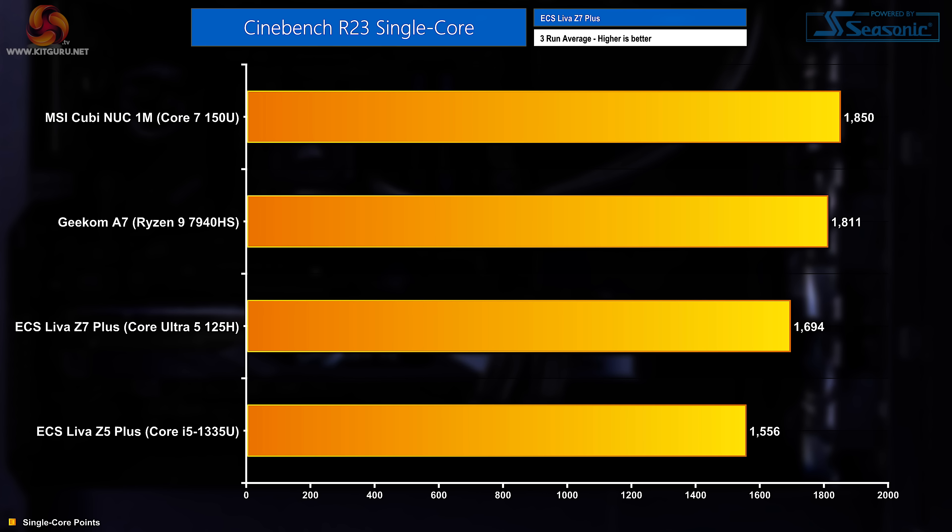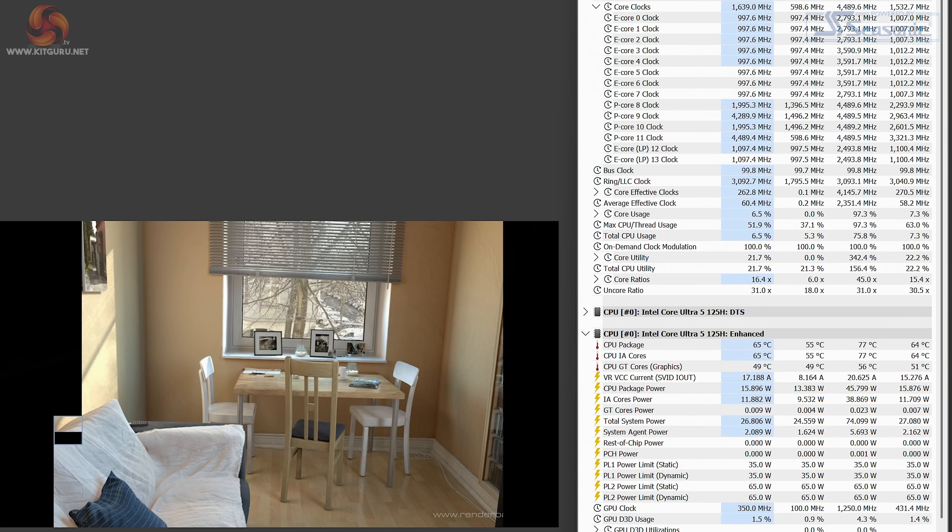In Cinebench single-core, the system scored 1,694 points, pushing it down to third place in the charts. It's still behind that same Geekom A7 with its Ryzen 9 7940HS, and now it's also behind the MSI QB NUC 1M that I reviewed recently. Single-core clock speeds are managed a little better, hitting and maintaining 4.5GHz while using those same power limits we saw in the multi-core test.